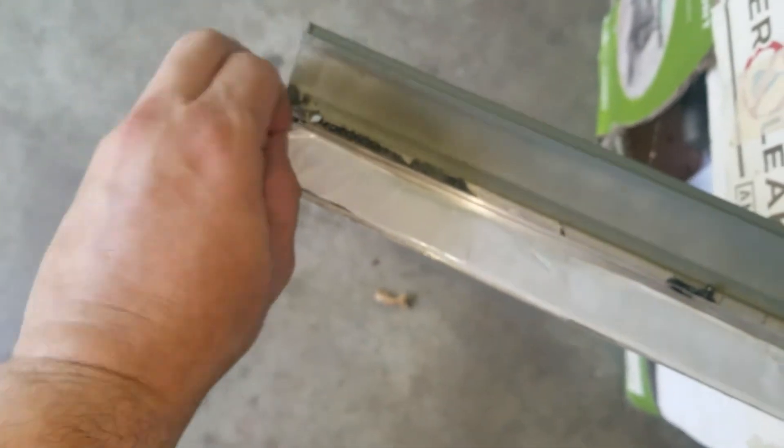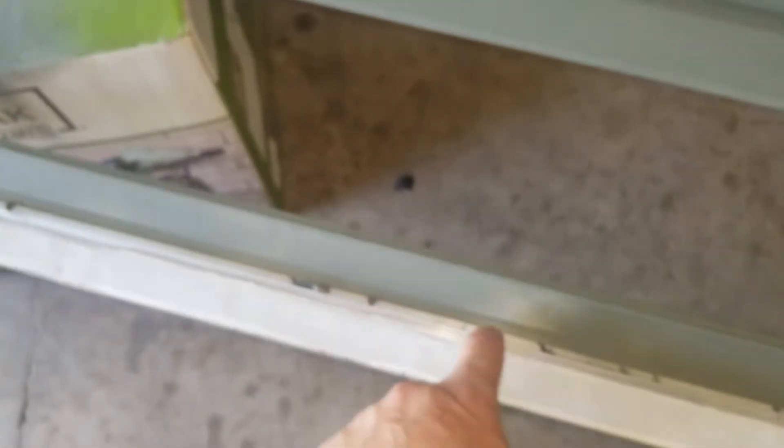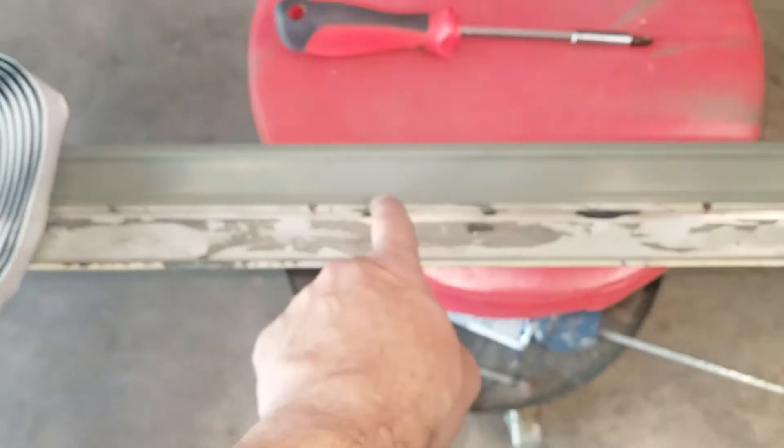As an extra precaution I'm also using butyl tape. Anywhere the sealant isn't reaching, I'm squishing the butyl tape to the very edge of the top of the rain rail, and with the sealant touching the butyl tape, that should make a watertight seal. Don't put any sealant in the groove — as Jim said, it won't go in because that groove fits right into the aluminum extrusion.